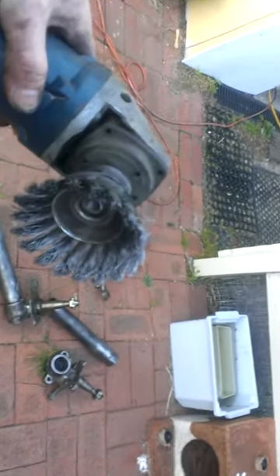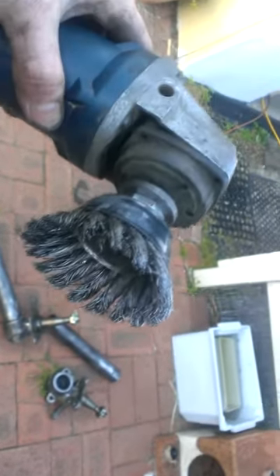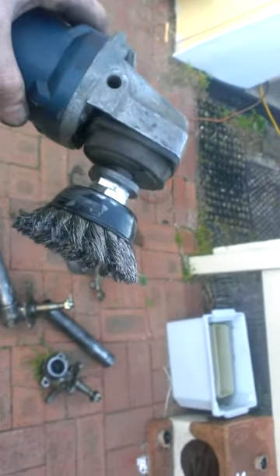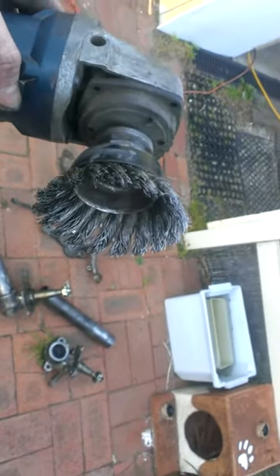Alright, well, see this thing? This is one of the most dangerous things I've ever encountered in my entire life. It's a wire brush bit that goes on your grinder and it's not to be taken lightly. It's pretty aggro and it will kill you.